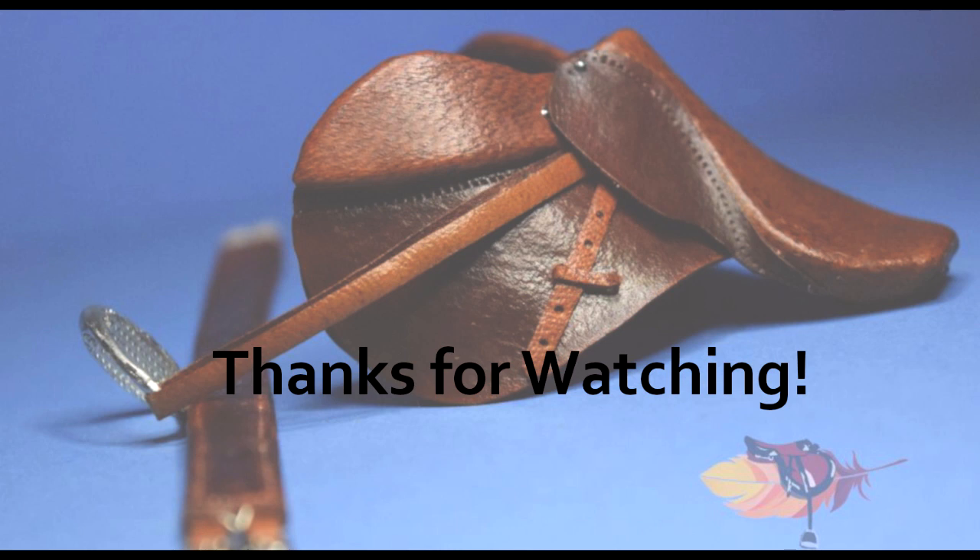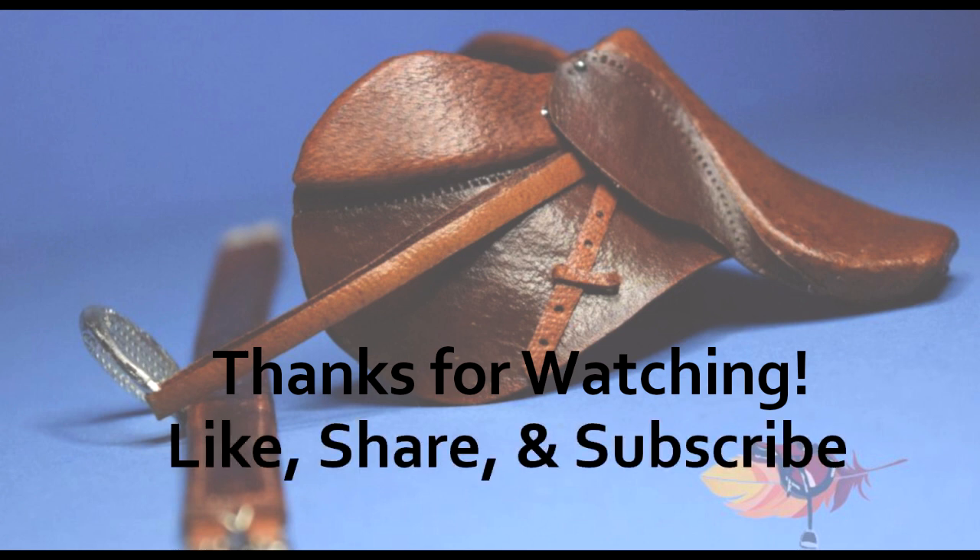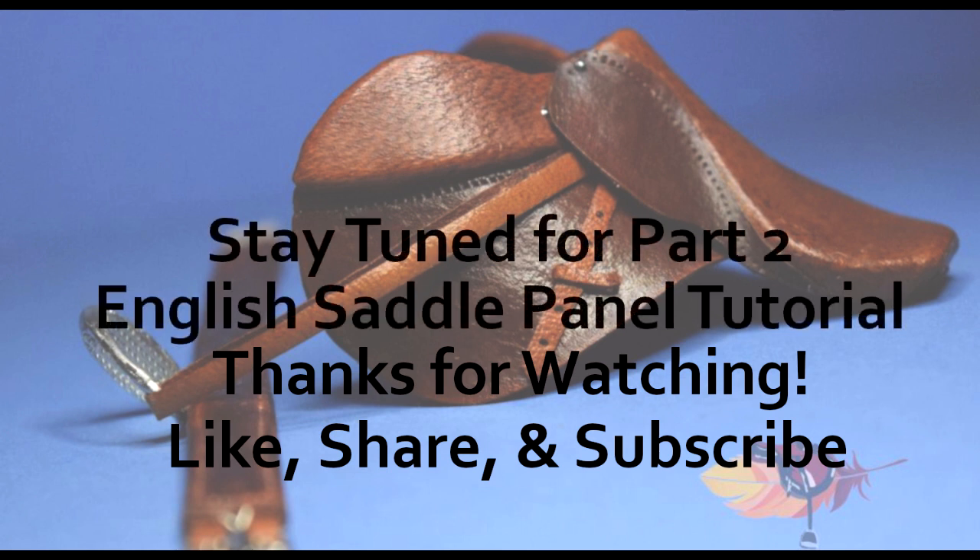Thanks everyone for joining me on part one of two of our English saddle panel tutorial. Make sure you like, share, and subscribe to our channel so you don't miss out on part two.